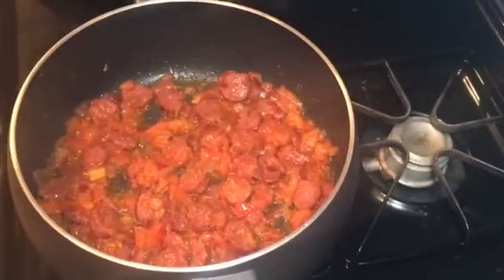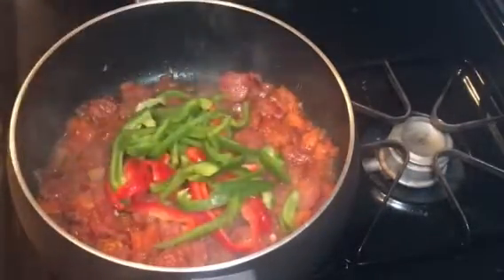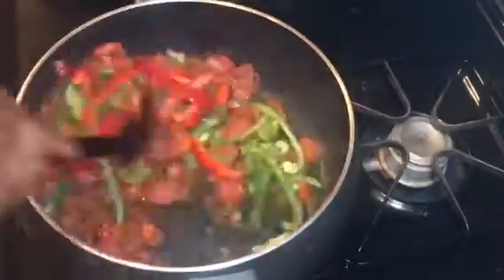I'll stir it round so that all the ingredients I just added will enter into the sauce. Now I'll pour in my sliced red and green bell pepper and stir-fry for three minutes.